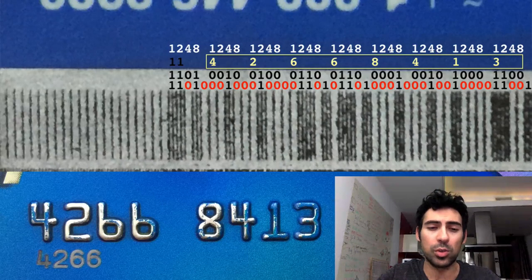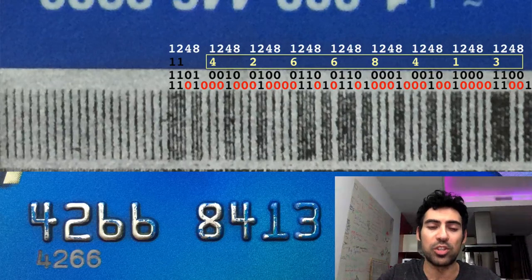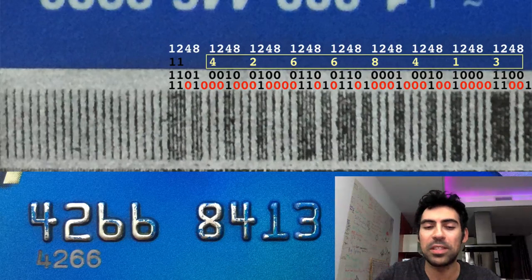Other information is also stored on the MagStripe, such as expiration date, service code, and other discretionary data. Once you know this data by reading it manually or using a MagStripe reader, you can enter the data into MagSpoof to emulate. MagSpoof works by creating a strong electromagnetic field that penetrates the MagStripe reader or point of sale system and can work from inches away in the current implementation. The polarity of the field is flipped to emulate a card physically being swiped without MagSpoof having to physically move at all.